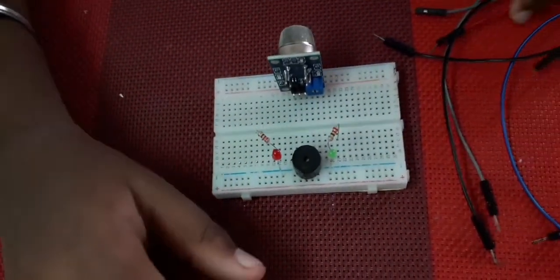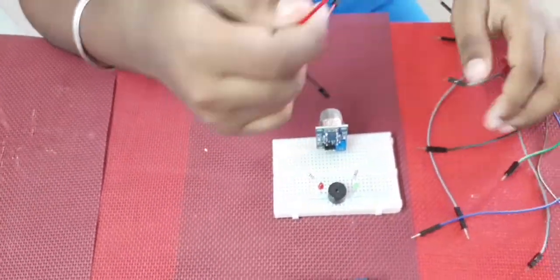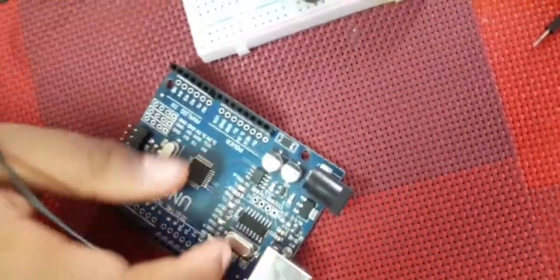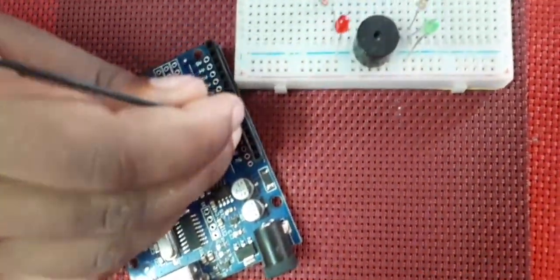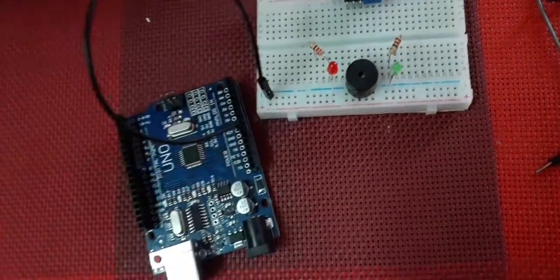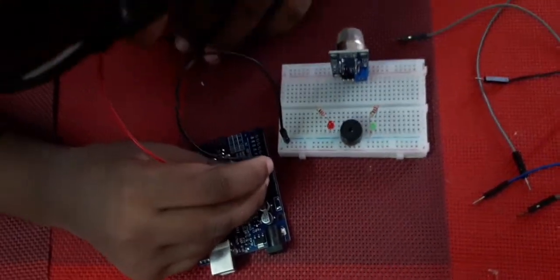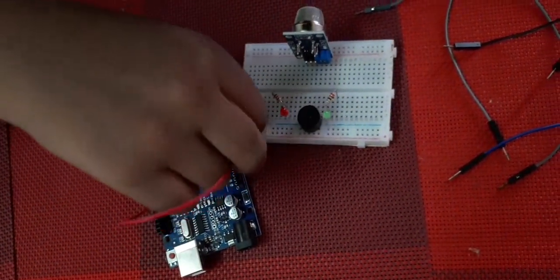Let's take the Arduino. I have a red and a black wire — we're now connecting the anode and the cathode. The black wire goes to the GND pin, and the red wire goes to the 5-volt pin.